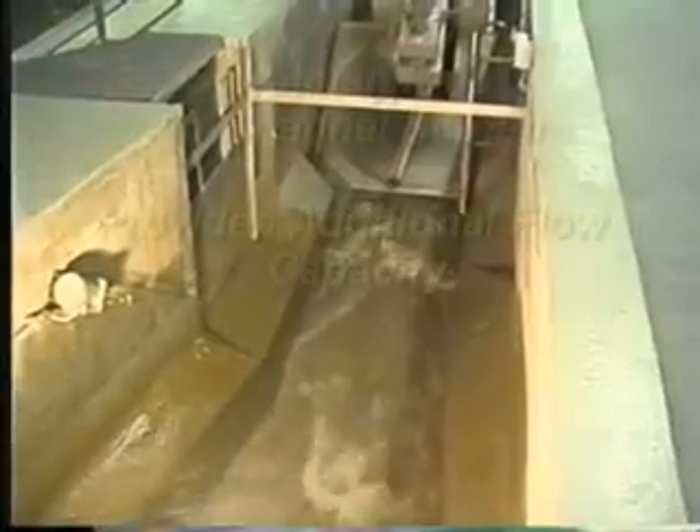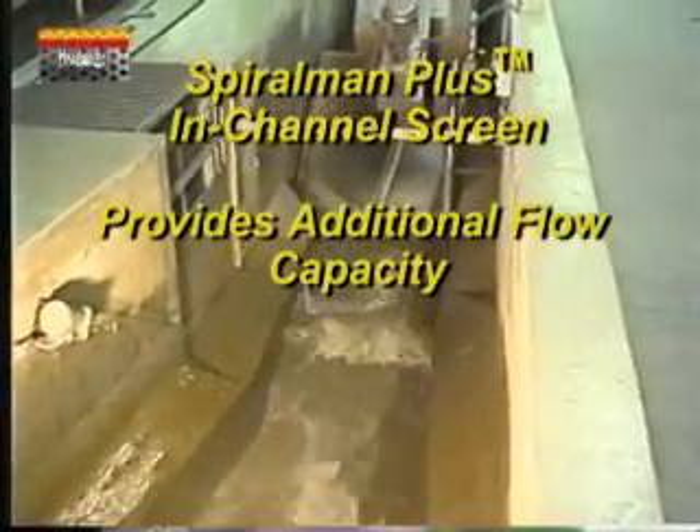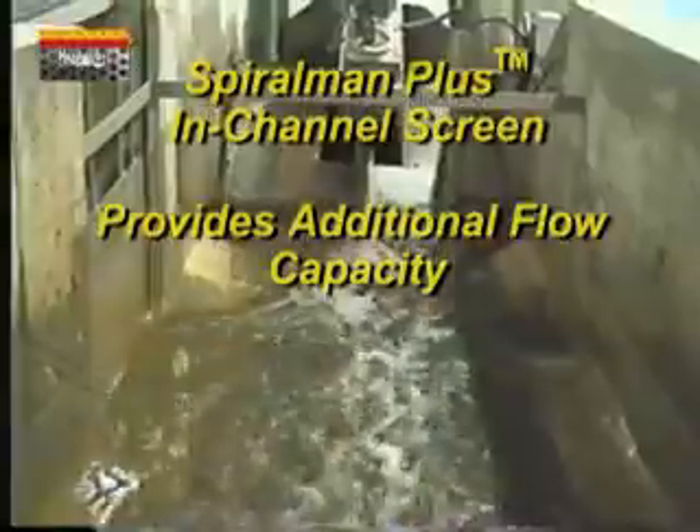The patented Spiral Man Plus has a secondary screenings element which increases peak flow capacities without reducing the operation reliability or affecting the lower maintenance costs.